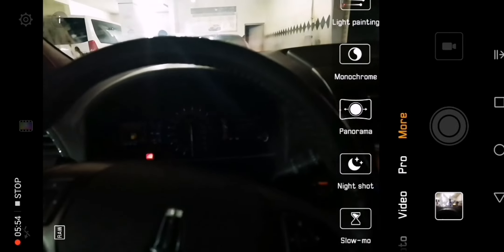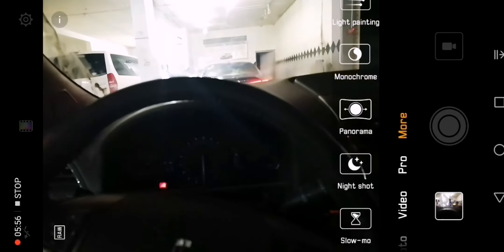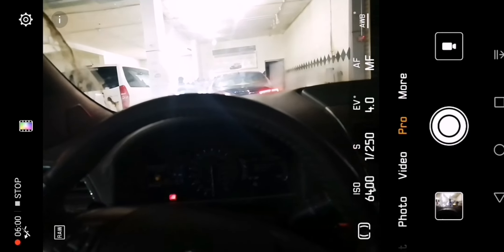Maybe the problem is here — on the P10 we used to slide to the left to get these options, but now we have to go all the way to 'More'. When you open the camera it starts in photo mode, so you have to go through video, pro, then more just to reach slow-mo or night shot, which I think are the two main improvements to the Huawei P20 Pro.